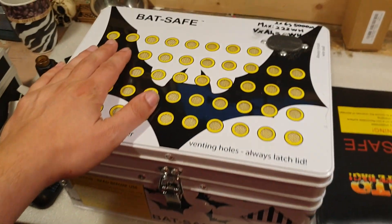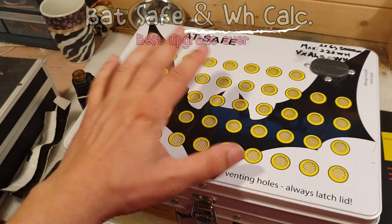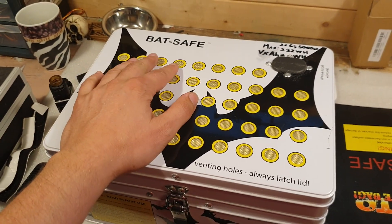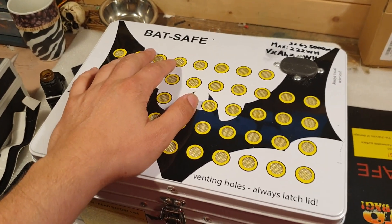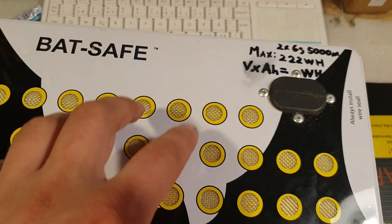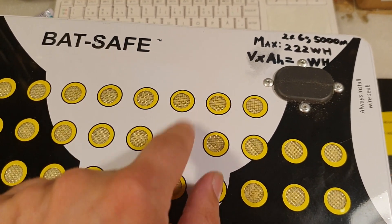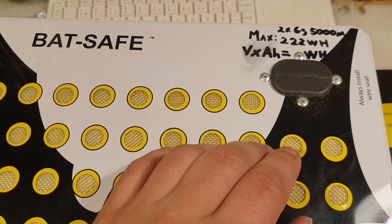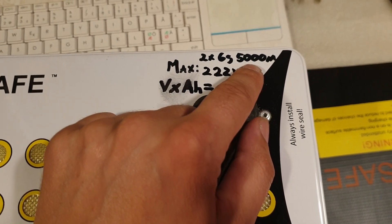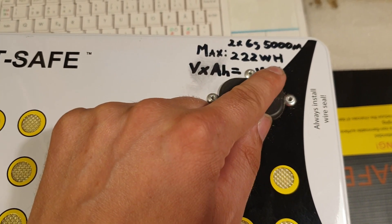After using this LiPo bag — it does its job, it works — I wanted to upgrade a little bit because I was getting more batteries. So I bought this: the BedSafe LiPo storage unit. I got this one from Hobbyking. It was a little expensive for me because of the currency exchange, but I wanted to feel safe — and I do feel safe. I really love this one. This is the medium size version. You can also get mini, medium, and now extra large versions. This medium one is rated for two 6S 5000mAh LiPo batteries, or 222 watt-hours.